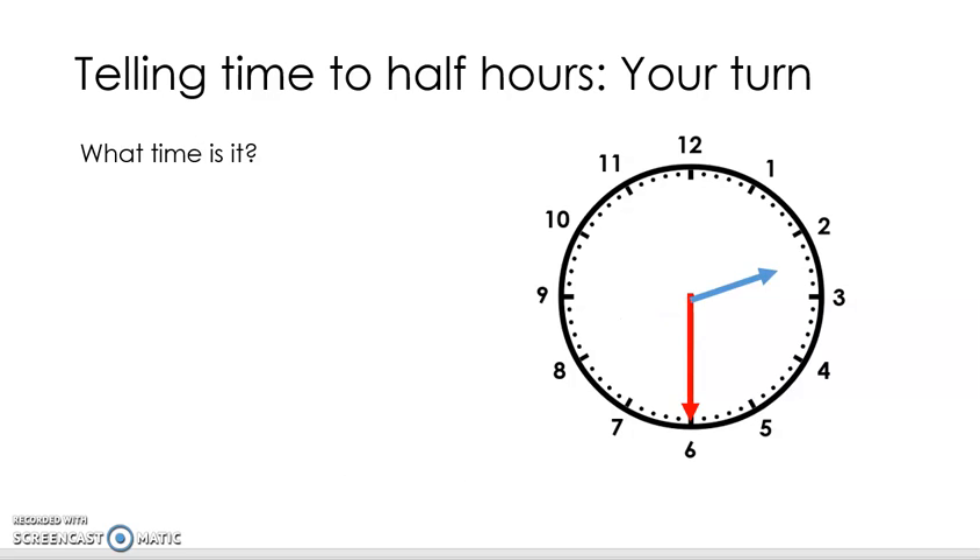Have another go. What time is it, Flippers? With the red minute hand pointing straight down to the six, and the short hour hand pointing halfway in between the two and the three, that makes it 2.30. How'd you go? Half past two or 2.30?